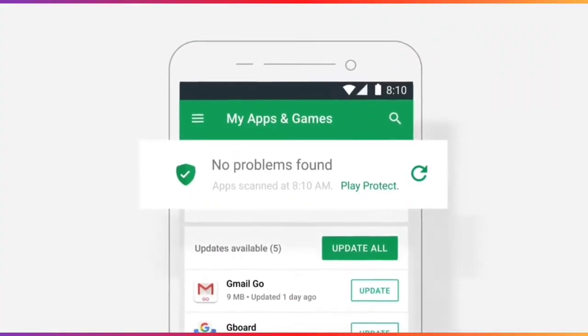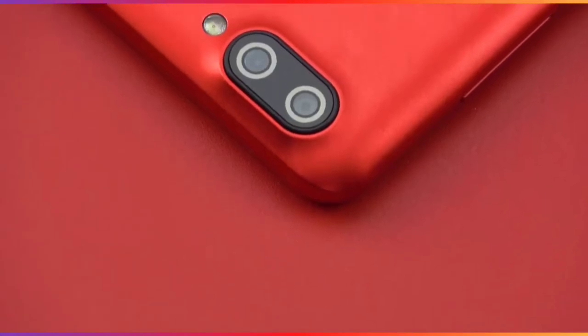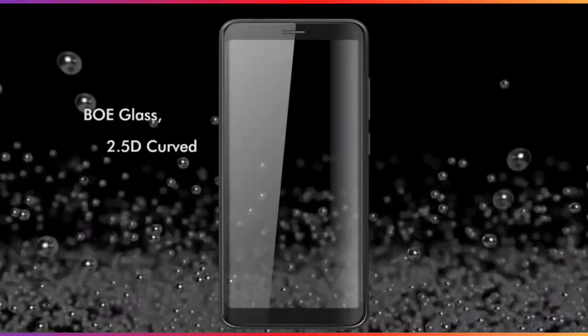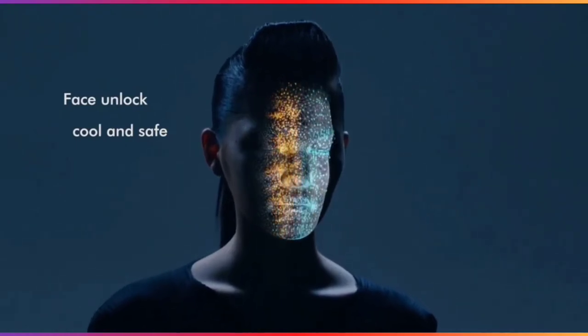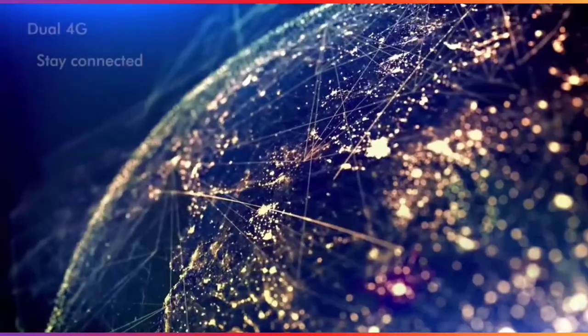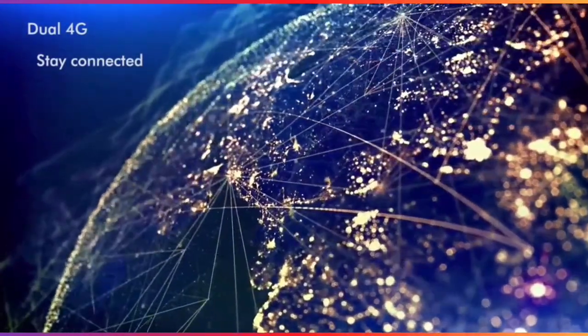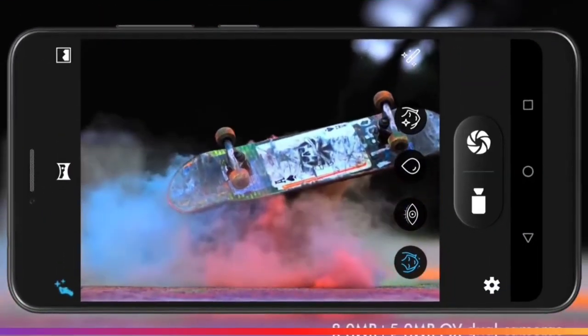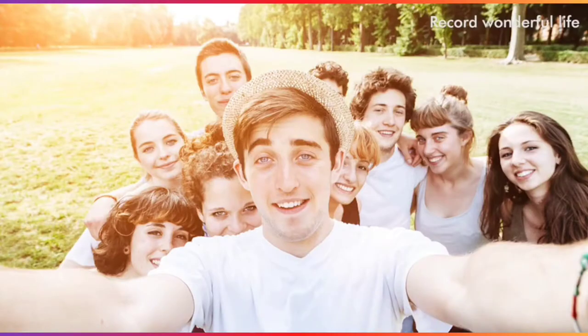The appearance of the novelty is standard for the value category. The plastic is not very expensive and the display bezels are large. However, such shortcomings are compensated for by a fingerprint scanner, a dual camera, and a screen with an aspect ratio of 18:9. There is a layer of air between the glass and the sensor of the 5.5-inch IPS panel, so the image is seriously lost in direct sunlight. The resolution of 1440 by 720 pixels is enough for a clear and pleasing picture — a plus for the device. Brightness and contrast are average.